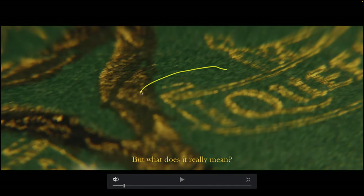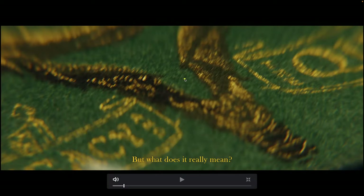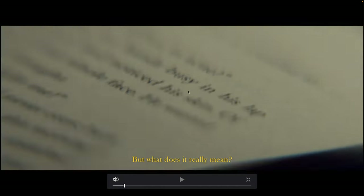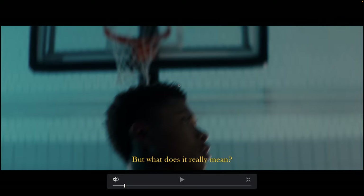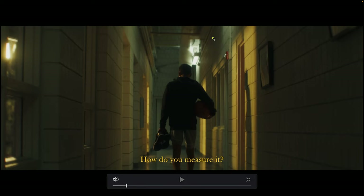These close-ups with the really distorted blur are just shot with some $20 diopters from Amazon that allow for closer focus. Super fun to use basically any lens as a macro lens. You get a not-so-clean image, but it really distorts the image in a fun way — that's all done in camera with these little adapters. I'll link those below so you guys can check them out.